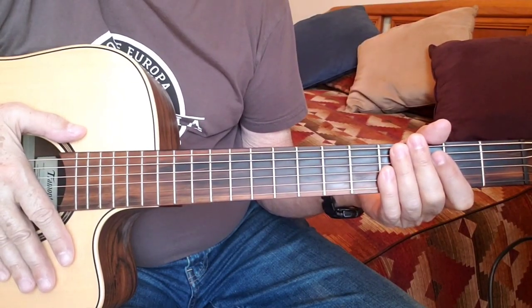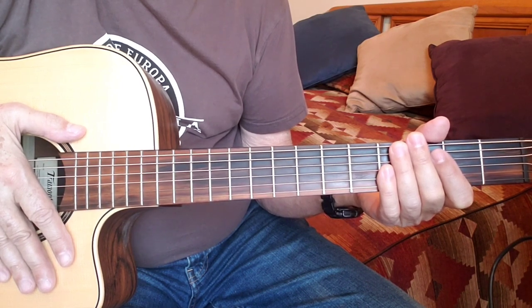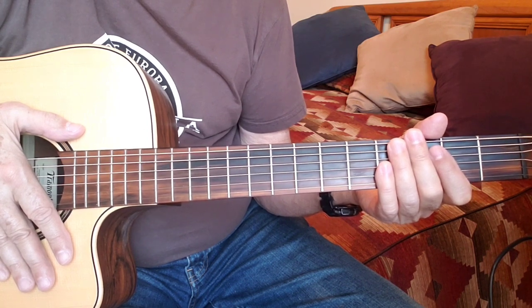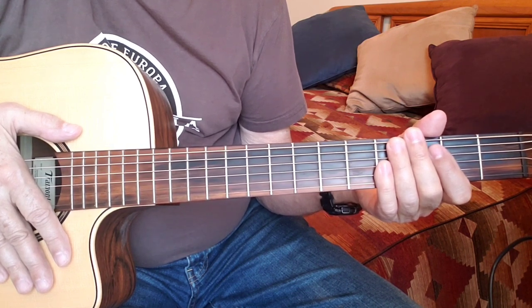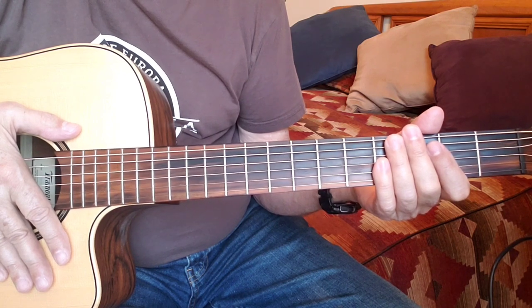Hey there, fellow beginner to intermediate guitar players. Welcome to a video on how to play an easy acoustic intro to the song "Different Drum," which was originally written by Mike Nesmith of the Monkees, but was made into a hit by Linda Ronstadt and the Stone Ponies.